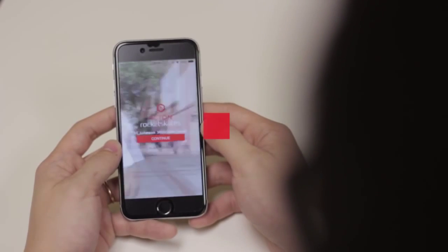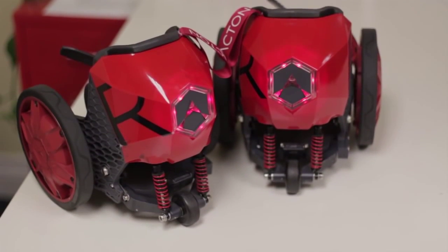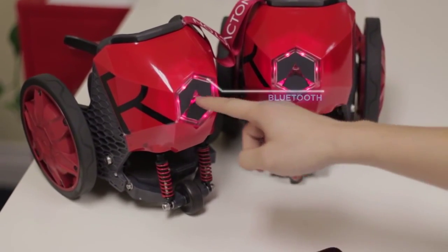Now that you're signed up, let's get your Rocketskates paired with your phone. Press the buttons on the back of your Rocketskates to turn them on. A small blue light will blink — that's our Bluetooth.